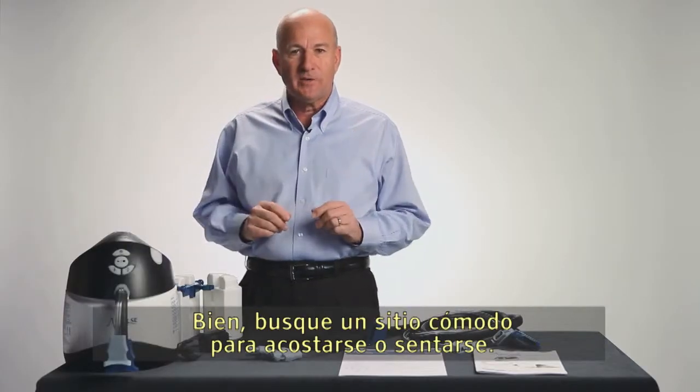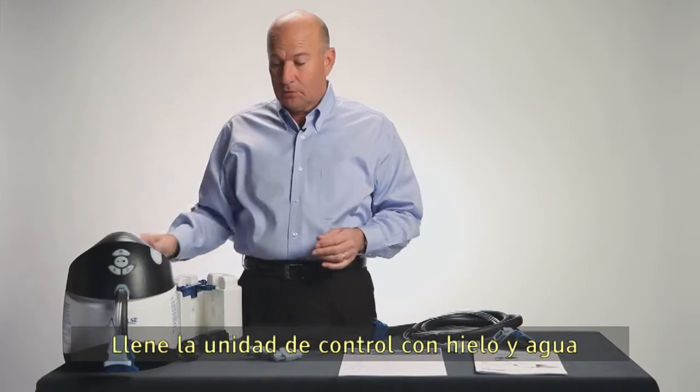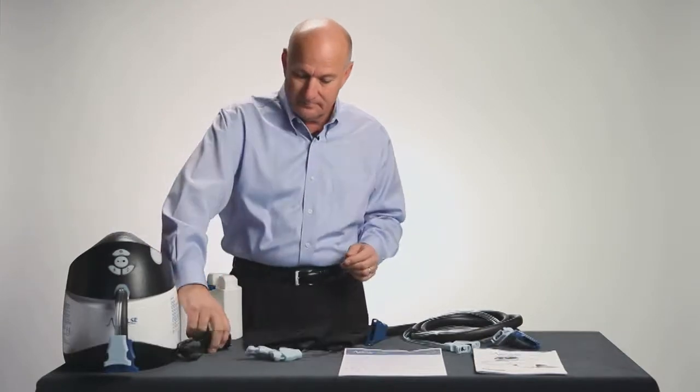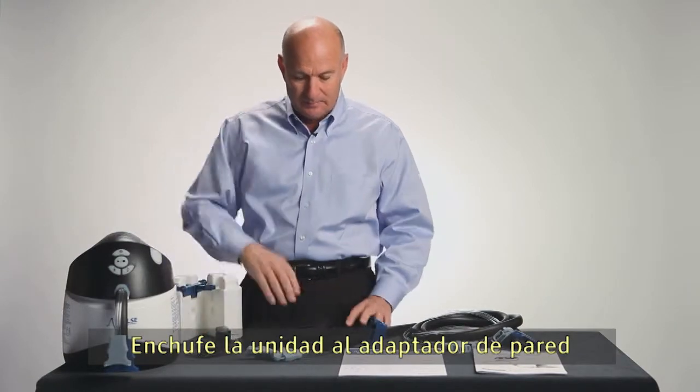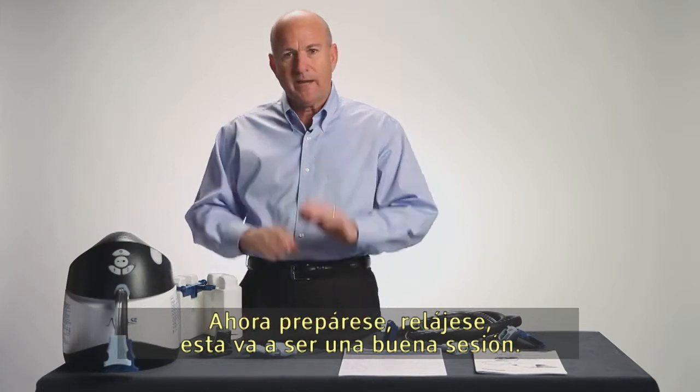Find a comfortable place to either lie down or sit down. Fill the control unit with ice and water, plug in your wall adapter, secure your calf wraps, and attach your tubing. Now get ready — relax, this is going to be a good session.